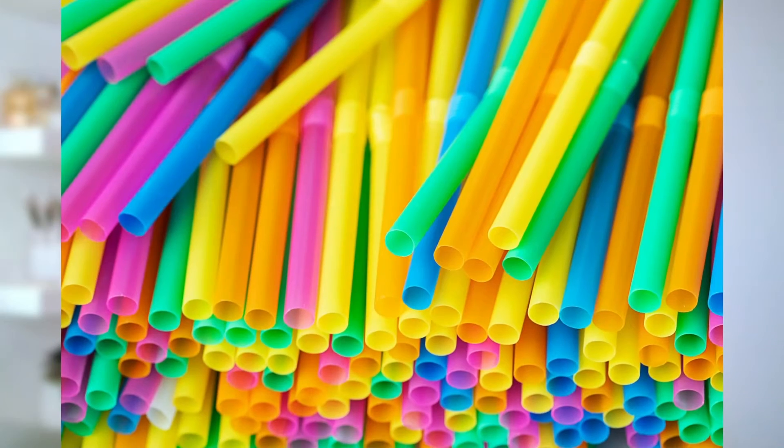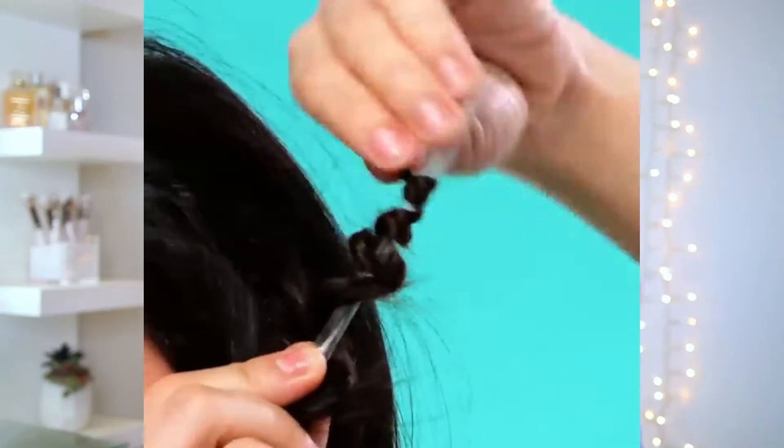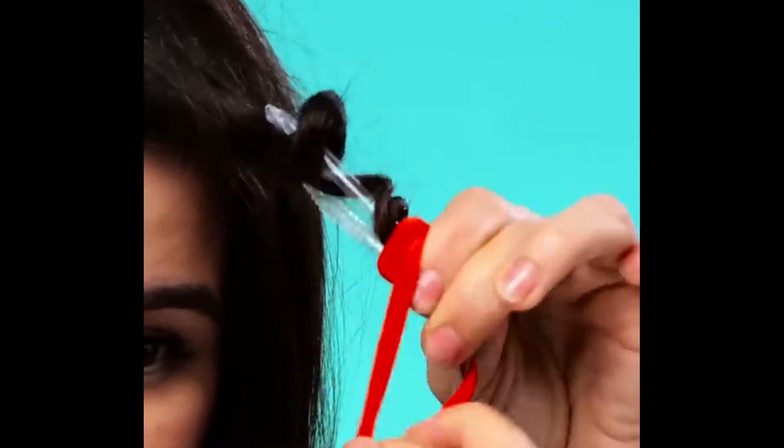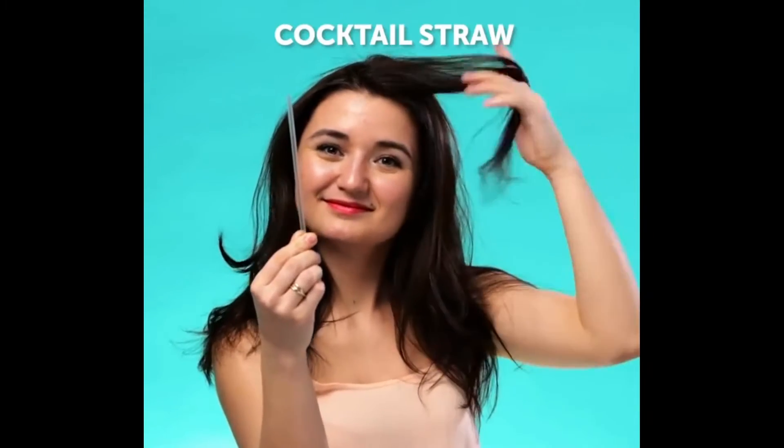Have you ever desperately craved some curly hair but you're stuck with just straight hair? Well, we have a solution for that. All you need is some straws — preferably plastic ones — and also elastic bands. For this hack to work, you'll need to wash your hair first so that it's fresh and clean, but don't blow dry it. Leave it nice and wet and put it on the straws. To make sure they're not going to fall off, secure with elastic bands on both sides of the straw.